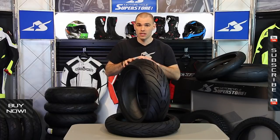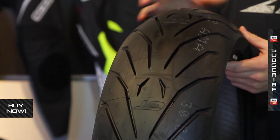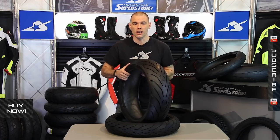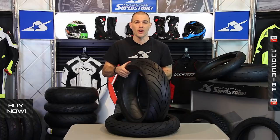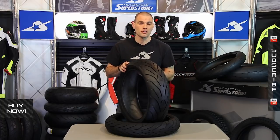A high silica compound on this means extra long wear. You can find all the sizing for this tire and see what it's going to fit, which bikes it's applicable for, at MotorcycleSuperstore.com. Check out some photos over there as well and see rider reviews. It's a very popular tire — highly proven — and it could meet your sport touring needs.